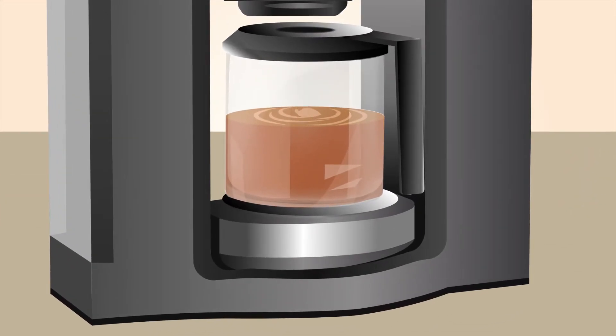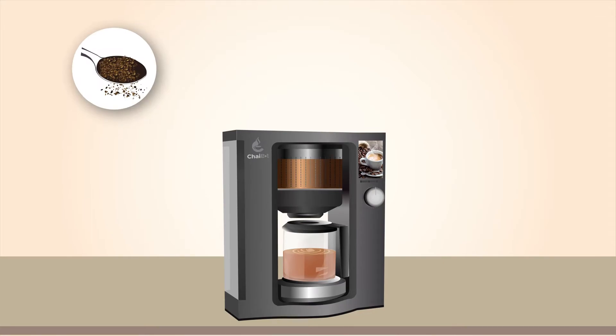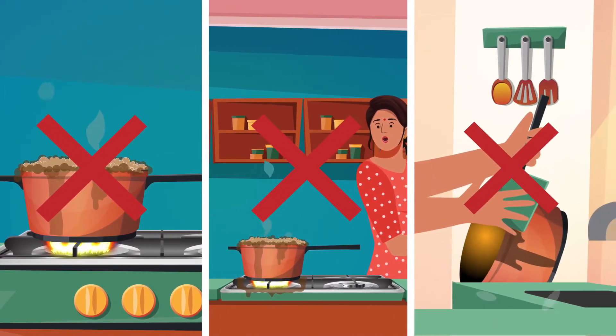The warmer plate under the kettle ensures your chai remains warm. You can also use your favourite brand of tea leaves and fresh ingredients like ginger, cardamom, and others. Say goodbye to boil overs, constant monitoring, and extensive cleaning.